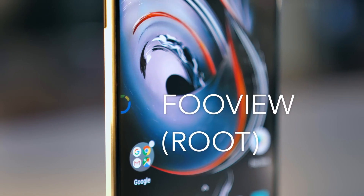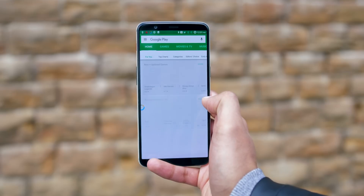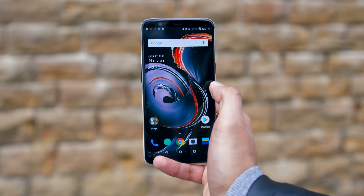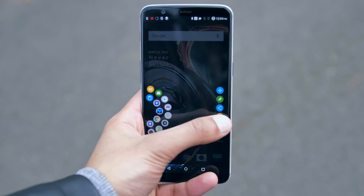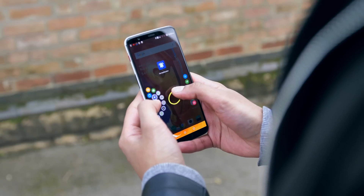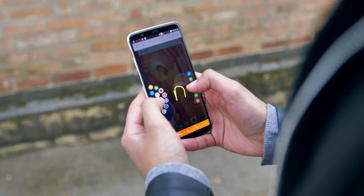One application and modification that I was really surprised by is FooView. Once installed and activated, it creates a permanent little bubble on the left hand side of your page, which you can swipe across to go back at any time. You can hold down to open up any of your recent applications, your clipboard, or various other tools, and you can even write with another finger and it'll narrow down the set of applications it's showing you based on the letters you've entered.